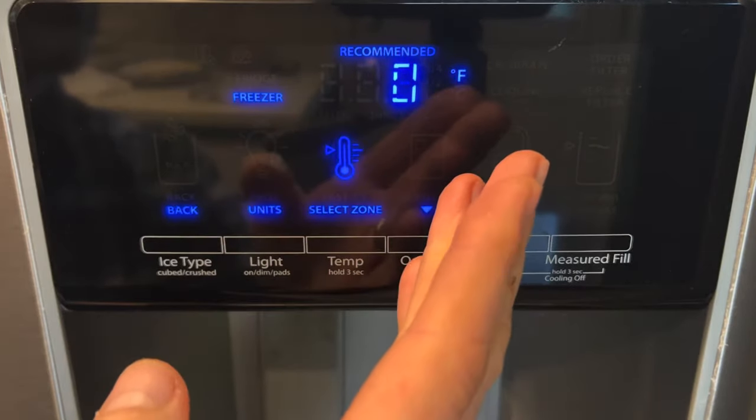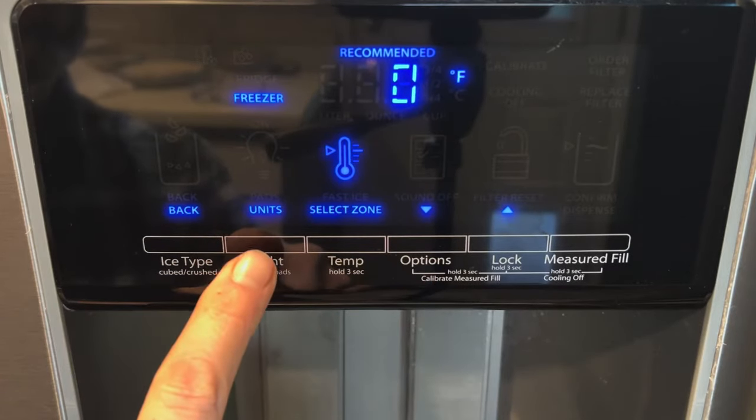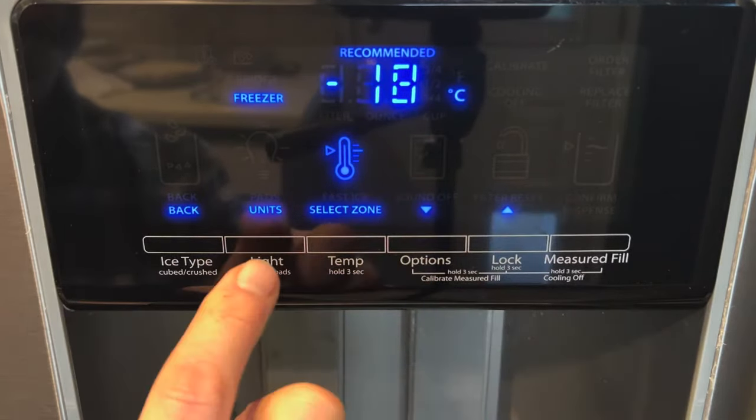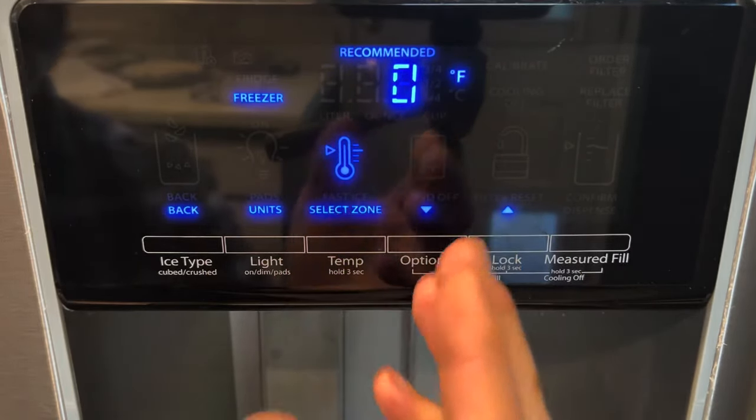Now, if Fahrenheit isn't really the scale that you like to work with, here are the units. We can change that to Celsius or we can change it back to Fahrenheit, which is what I'm used to.